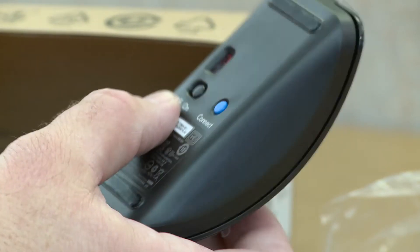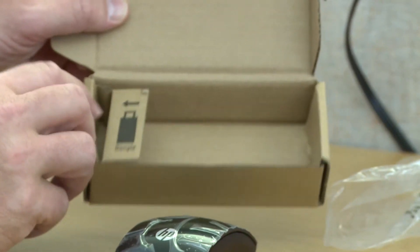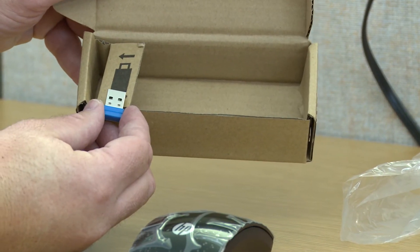And that is our new mouse box. Just remember that the dongle is in this box. On some units though, this receiver — the dongle — is actually pre-installed.